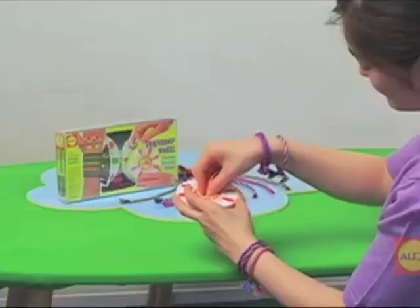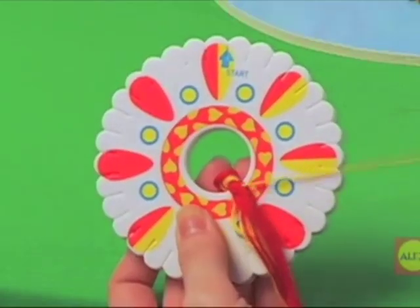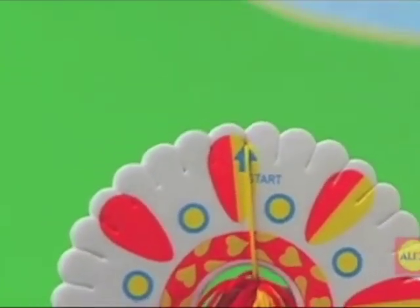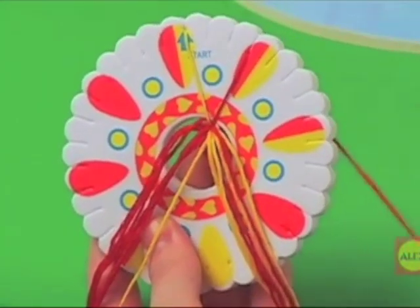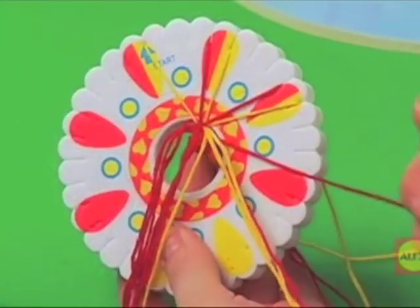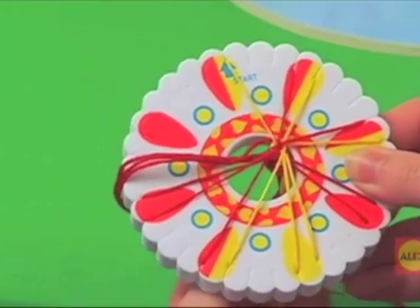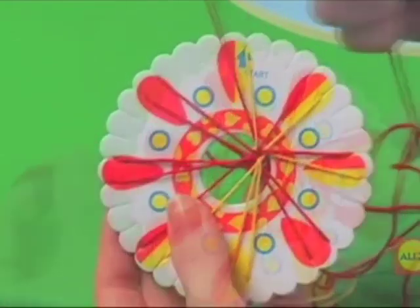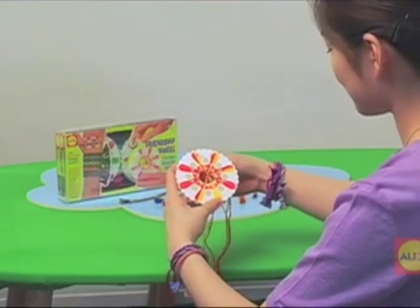Place your loop into the hole in the center of the wheel. Pull out one strand at a time and place it in the notch with the matching colored petal. You've just strung your wheel!